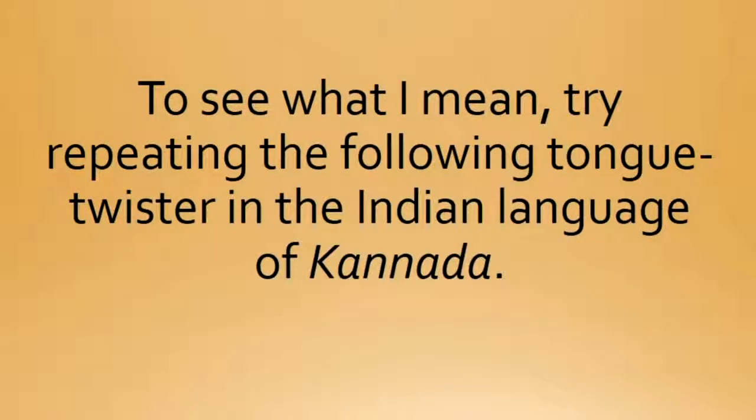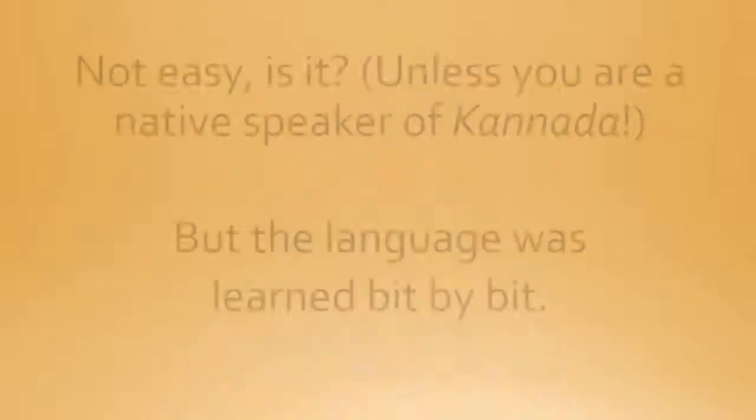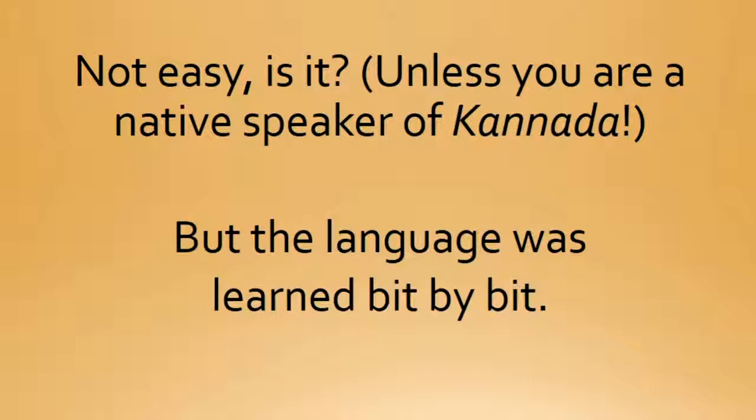To see what I mean, try repeating the following tongue twister in the Indian language of Kannada. I'm Shilpa Konkani, a native speaker of Kannada, which is one of the oldest languages spoken in India. Today I'm going to share a tongue twister in Kannada. Let's get started: "Tari kere eri mele muru kari kurimari meyu tittu." Not easy, is it, unless you're a native speaker of Kannada.